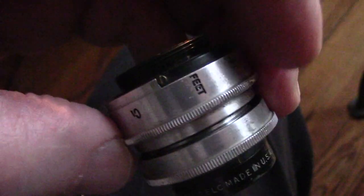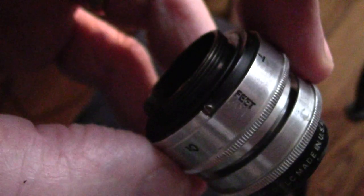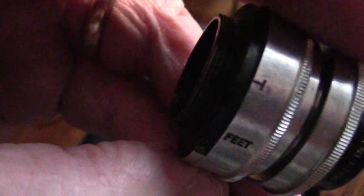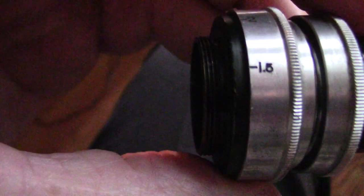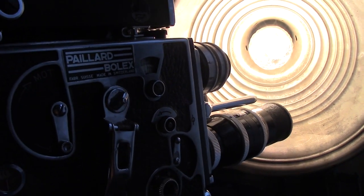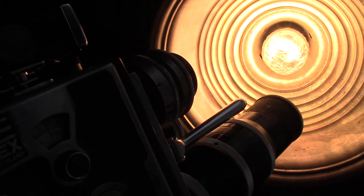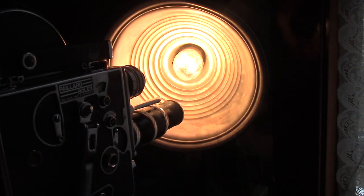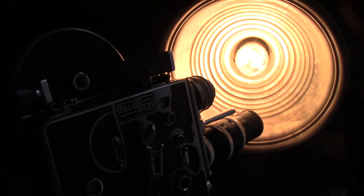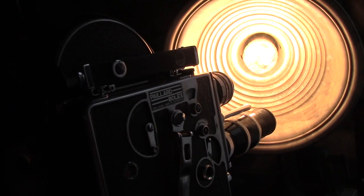This lens has a setting for one foot — the next number is one and a half. Now this is about where it focused; I was almost inside the shade. That's hardly a foot. It moves about that much and stays in pretty good focus.